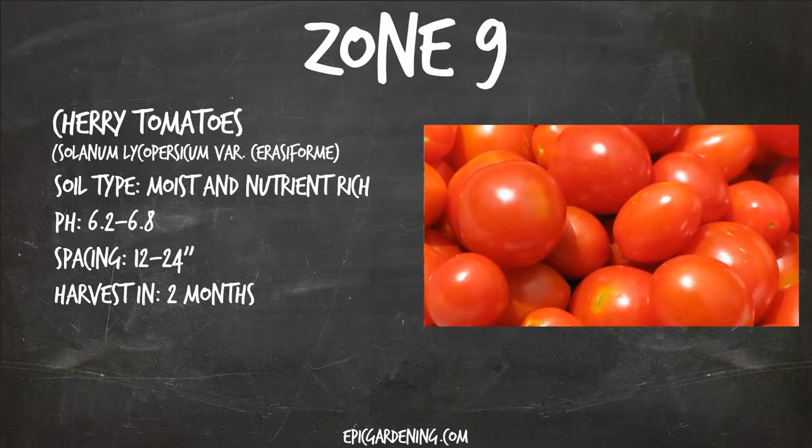On to zone nine. You can still grow cherry tomatoes in the fall in zone nine, because effectively the fall is just a bit of a cooler summer there. Give them a lot of nutrients in the soil and make sure it's nice and moist. Keep the pH in the standard range. They'll start flowering from seedlings in about a month or so, then they'll start producing fruits about two months after that. You can just keep harvesting until the frost date comes along and you move into real winter in zone nine.